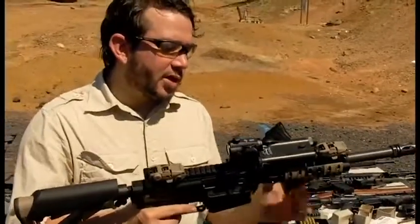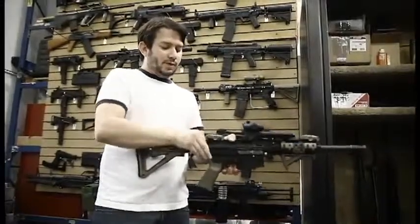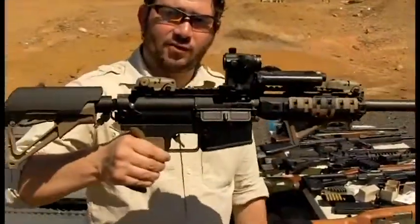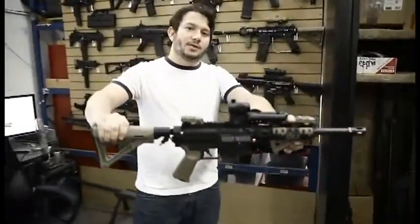All mil-spec components — so you have hand guards, butt stocks, basically the whole works. Put it in, and that's all it really is. This is the 46A. Again, I present to you the 46A. Thank you very much.